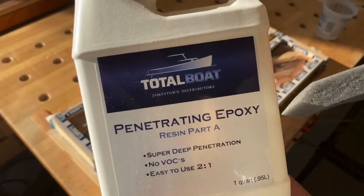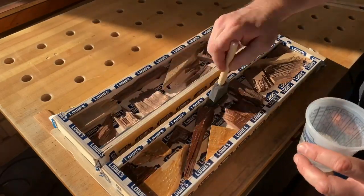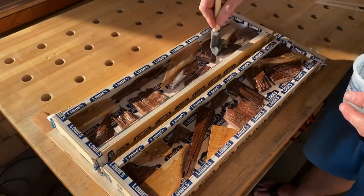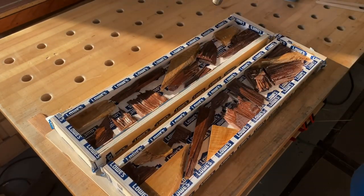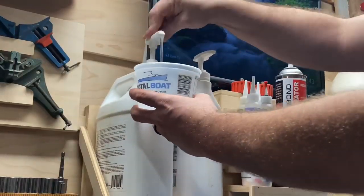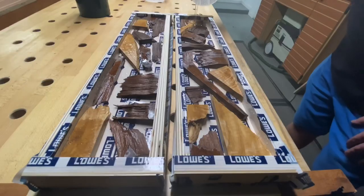Now onto the epoxy. We're going to use Total Boat's penetrating epoxy resin first, and here's why — penetrating epoxy has really awesome properties in terms of getting into the nooks and crannies, into the wood, into those pores. That way, when you pour Total Boat's two-to-one ratio resin in there, you don't get a bunch of air bubbles trying to seek their way out. The penetrating epoxy takes care of all that for you.